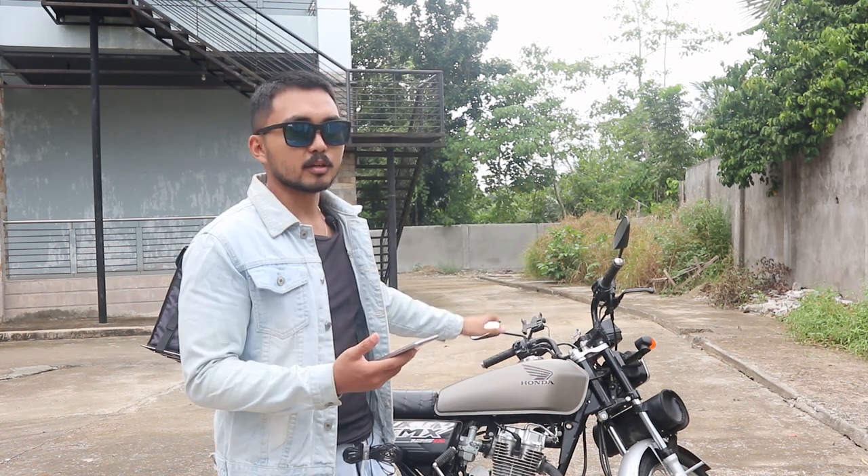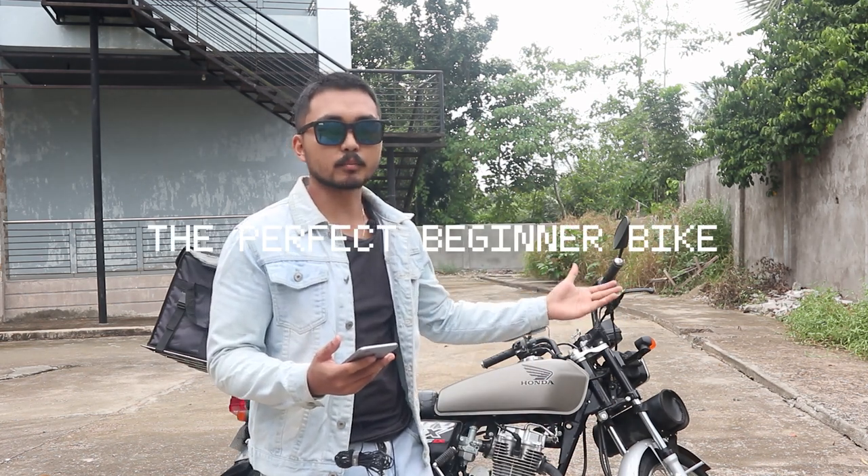I have to be honest — this motorcycle is like a hidden gem. Nobody's really talking about it except people in Facebook groups and YouTube channels who modify the Honda TMX 125 as a base bike for cafe racers, scramblers, bobbers, and all kinds of motorcycles. This is my way of letting the world know it could be the perfect beginner bike. I've owned this bike for more than a year now and I'm very happy with it — it has surpassed my expectations.